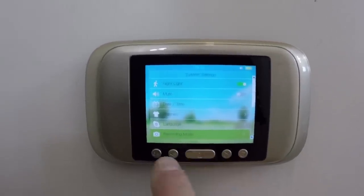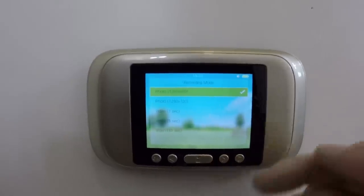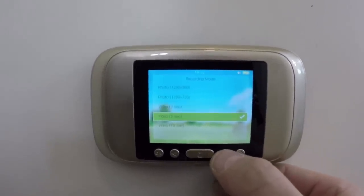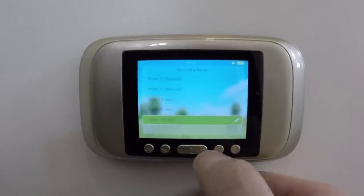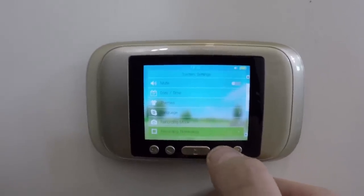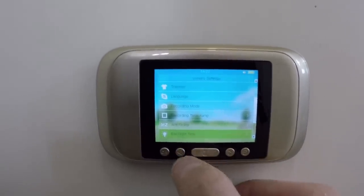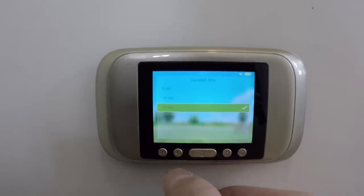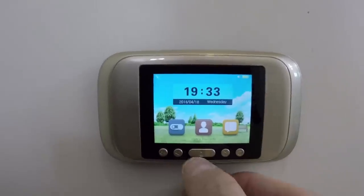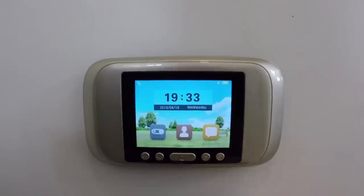Language — Chinglish. Recording mode: when somebody presses the doorbell on the outside, it can either take a photo, a low-res photo, or a three, five, or ten second video. I've just got it set to five seconds. Recording timestamp — that's on. Anti-flicker. Backlight time 15 seconds — that's ample. Visitor records — there's none yet because no one's pressed the doorbell yet. Device info — just hardware versions and stuff.